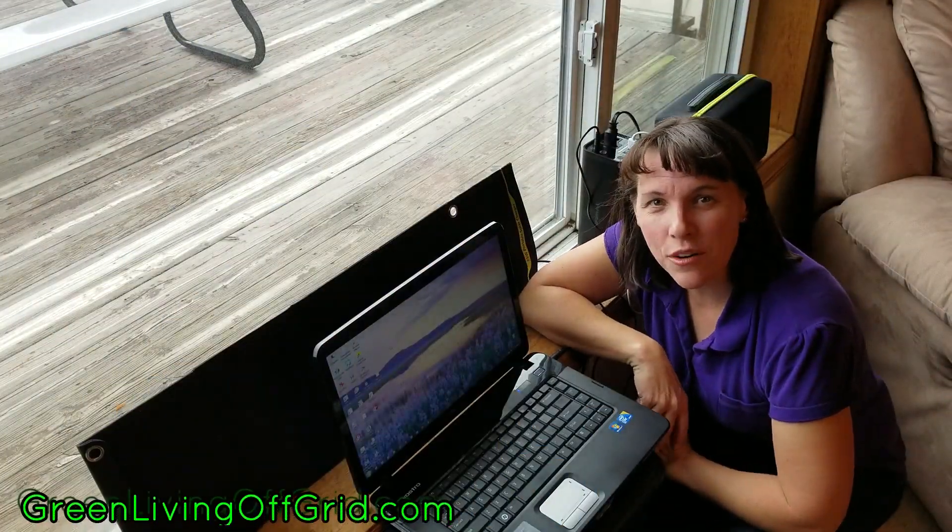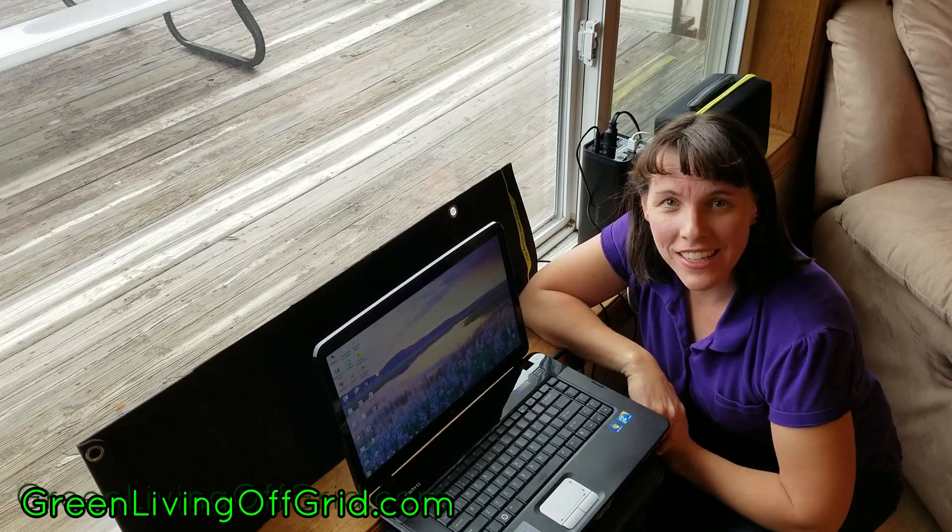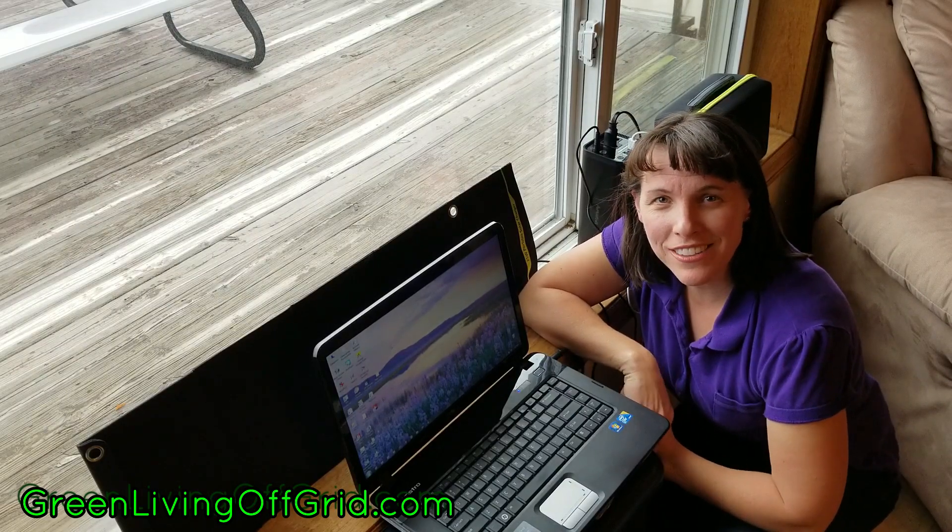Thanks again for watching. As always, you can check us out at GreenLivingOffGrid.com, and don't forget to like and subscribe to our YouTube channel.